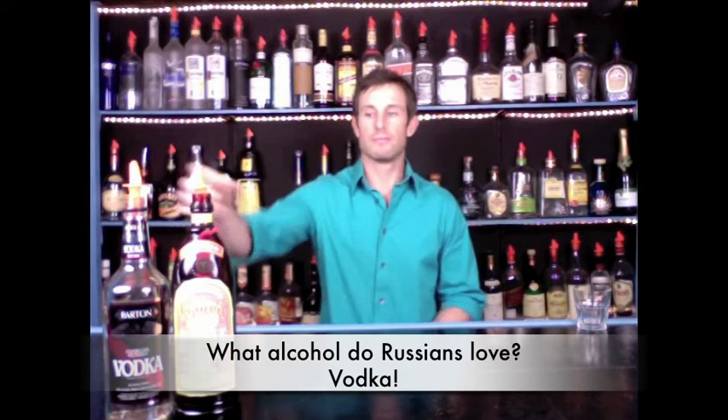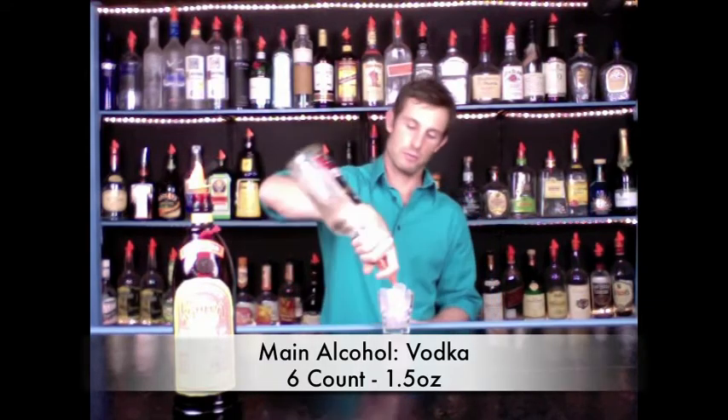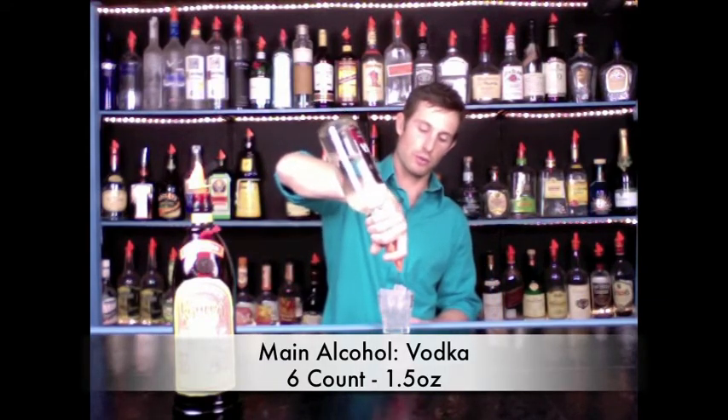Okay, Black Russian — this one's really easy. Just think: what alcohol do Russians love? Vodka. So vodka is going to be our main alcohol. We take a rocks glass full of ice. All of our drinks in this section follow the same rule: the main alcohol gets a six count — one, two, three, four, five, six.